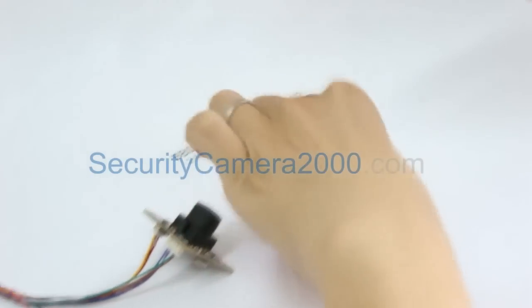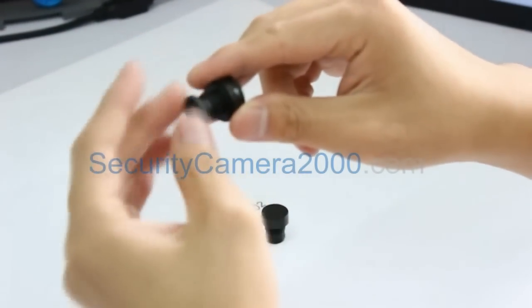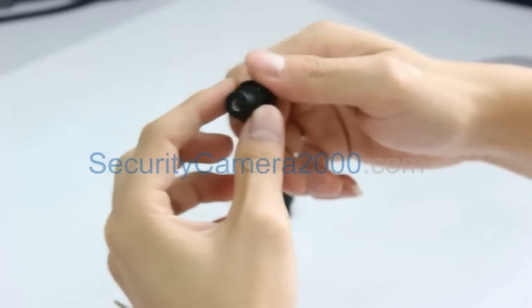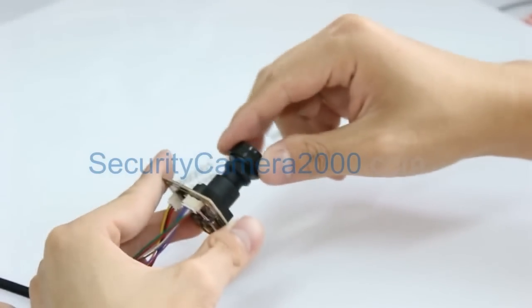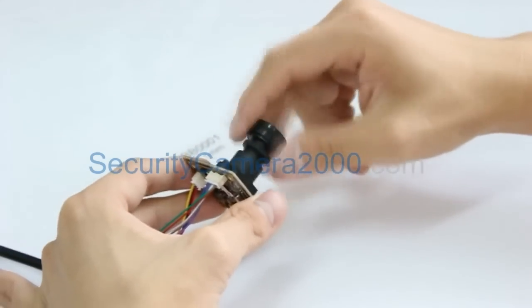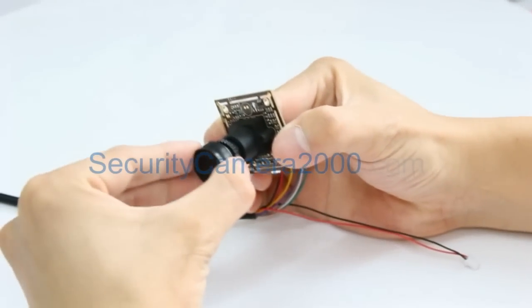Let's start with this 2.1 millimeter lens BB001 by wiring down the lens lock to the lens first. Just keep threading the lock to almost the end of the lens, then stop. Next, mount the lens to the lens base on the camera board. Keep threading.